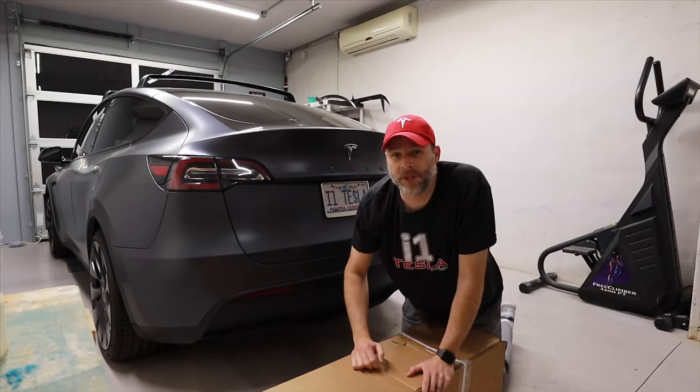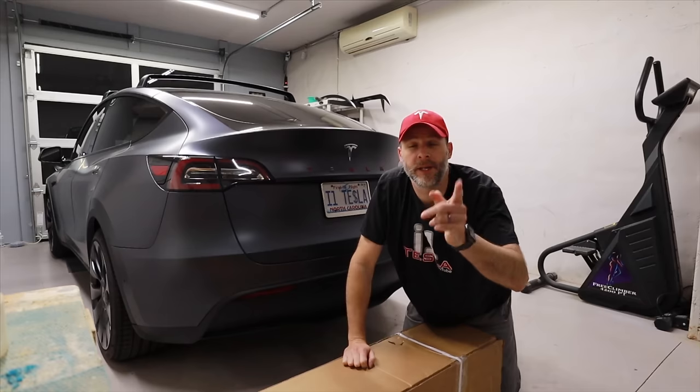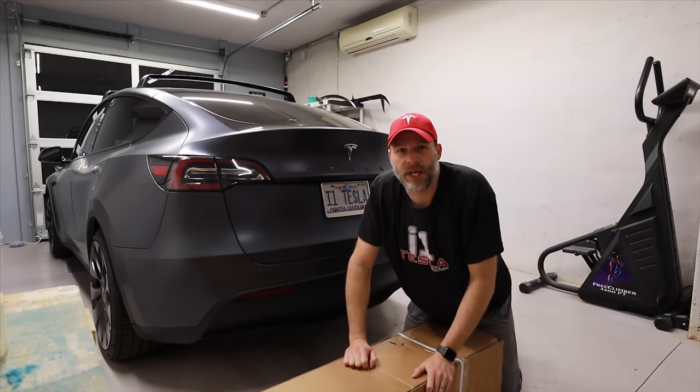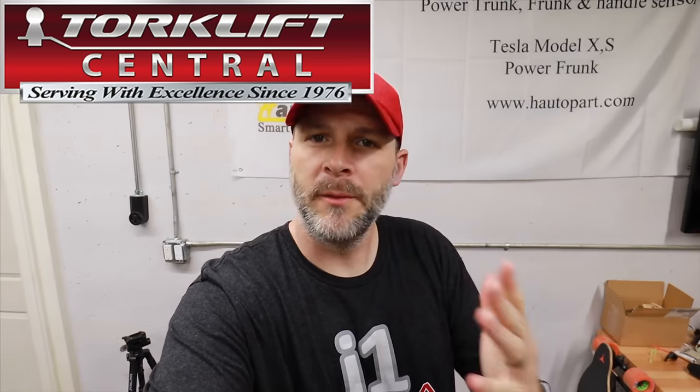What's up everybody, I'm Brian from i1 Tesla. Today we're putting a trailer hitch on our Tesla Model Y - not from Tesla. I got hit up by a company called Torque Lift. You may have heard of them - they made a Model 3 trailer hitch. They saw my video at the racetrack where I pulled off the back cover to reveal no trailer hitch, so they reached out. I said sure, as long as you give me credit and send me one of your products to review. They also sent me a wiring harness.